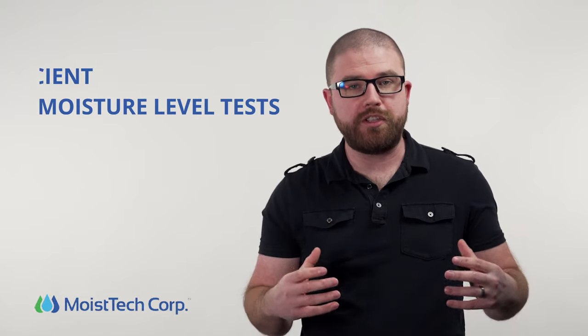Moistek sensors can provide a quick test of moisture levels of the manufacturer's raw ingredients and during the mixing stage. In return, this helps your plant run more efficiently.